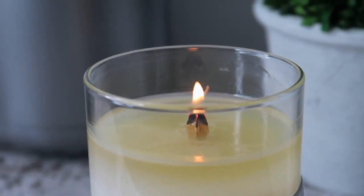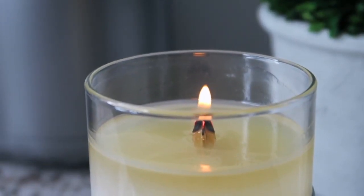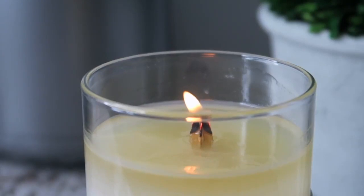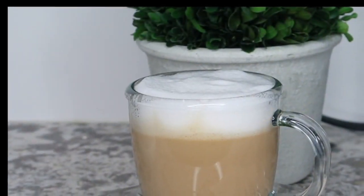And of course, light a candle. I recommend lighting a wood wick candle — if you can find a candle with a wood wick, it gives that crackling noise like a fireplace and provides just beautiful ambiance to your setting.